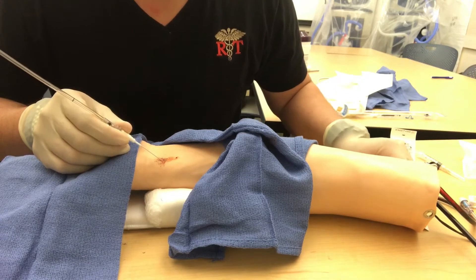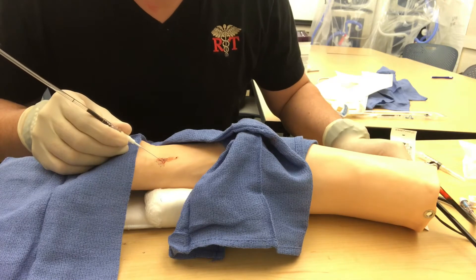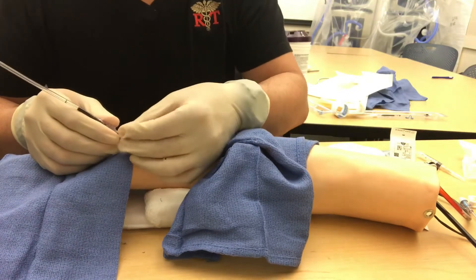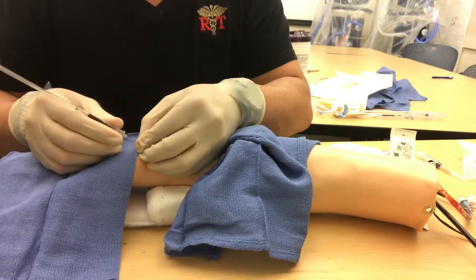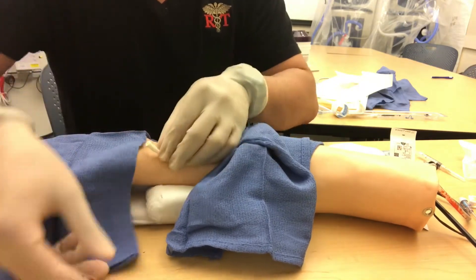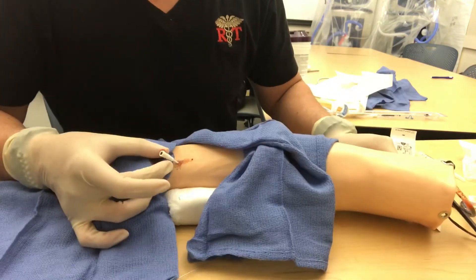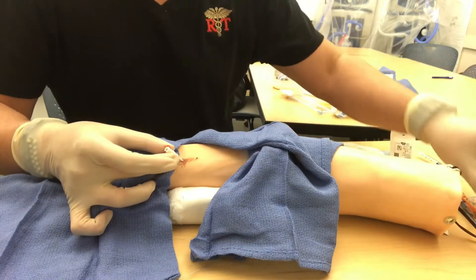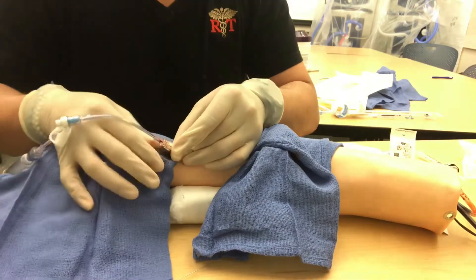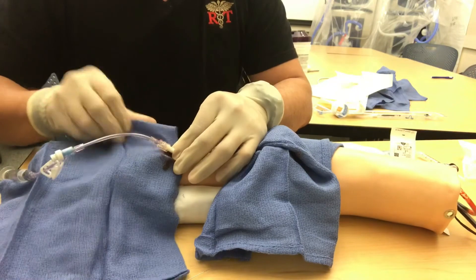We've got a flash — see that? What we want is rising blood. You see how it's rising? That means we're in the artery. Once we get that rising blood, we're going to insert the catheter all the way and put the guide wire in, then pull it out. Notice there's blood coming out because we're in the artery, so we have to be fast. We'll put our luer lock on — everything here is sterile, so it's okay to bleed on this.